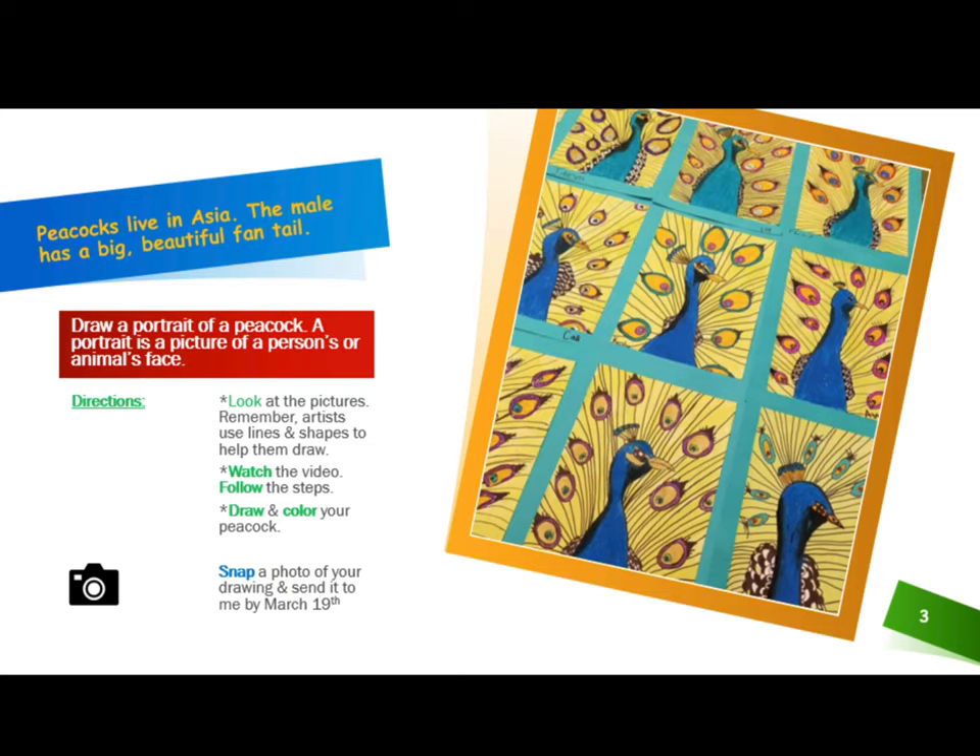Peacocks live in Asia. The male has a big beautiful fan tail. This week you will draw a portrait of a peacock. A portrait is a picture of a person's or animal's face.